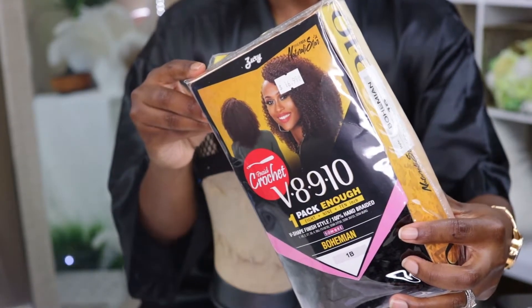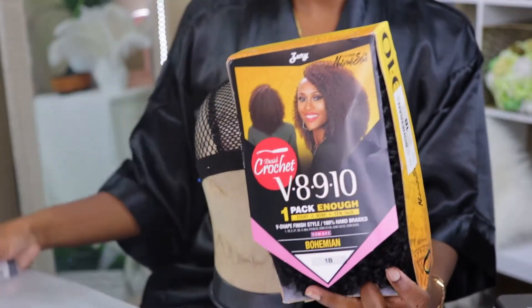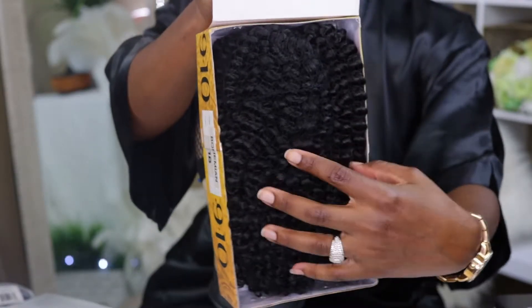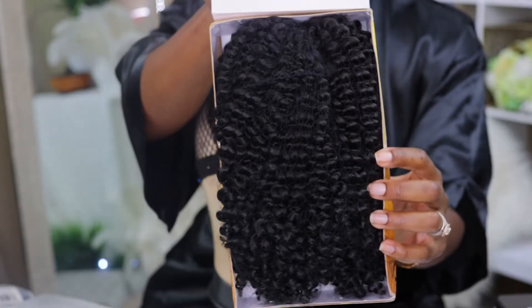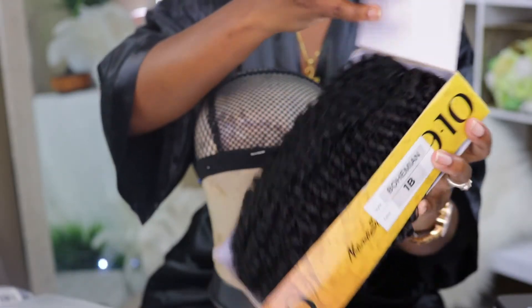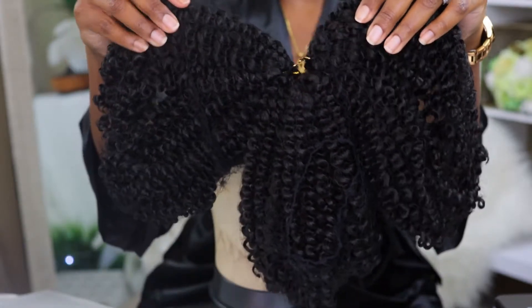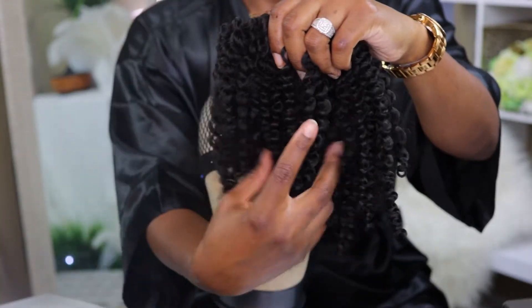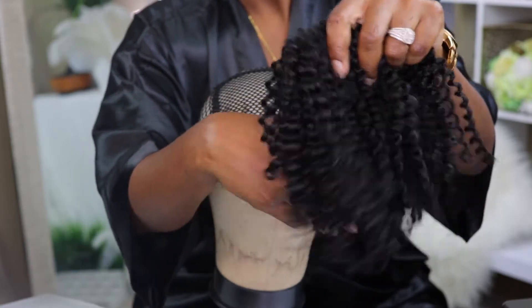The hair I'm using is by Zury — this is the braided crochet in lengths 8, 9, and 10 inch. This is from their 'One Pack Is Enough' series, V-shaped finish style in the bohemian, color 1B. As I open up the package it has a really nice luster and it definitely mimics natural African-American hair. I couldn't really identify what was the 8-inch, the 9-inch, or the 10-inch right off the bat, just because this hair is very curly.